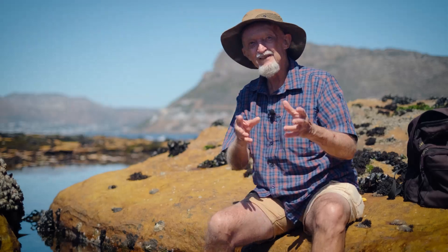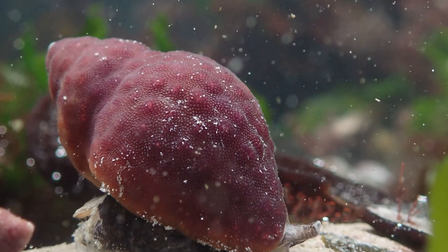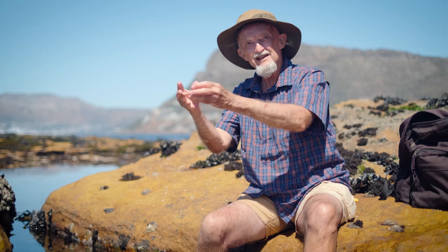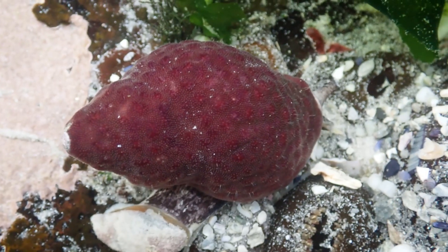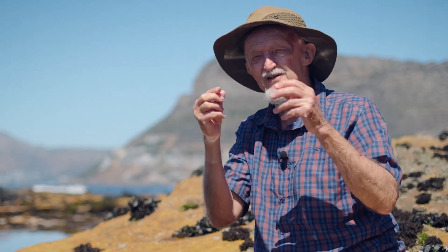So what does the bryozoan get out of this? Well, it actually gets a nice little home, and if that home was to get covered in sediment, for example, the whelk will get up and move to a more favorable spot. They probably get to cruise around and get extra food as well — when the whelk feeds, they probably get into a nice location where there are food particles floating in the water.